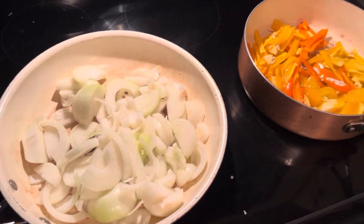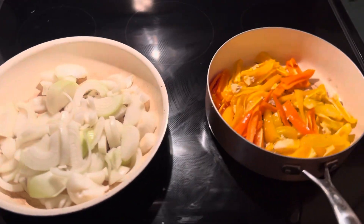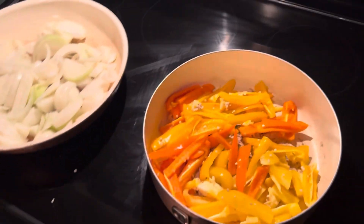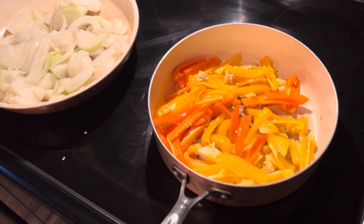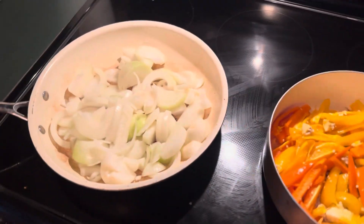And then you fry them both up. I usually fry them up separately because I'm not good at guessing how they'd both get done at the same time. I usually put a little less oil in the peppers because they seem to create quite a bit of oil and you don't want it to be too greasy.